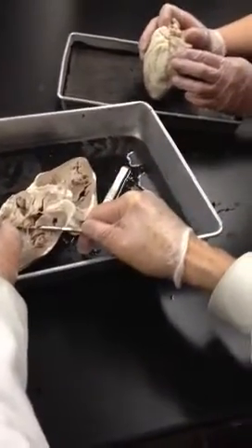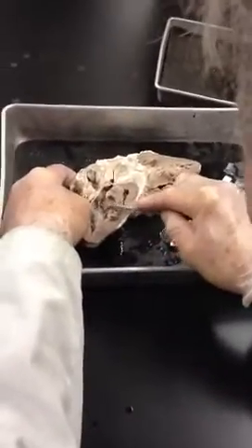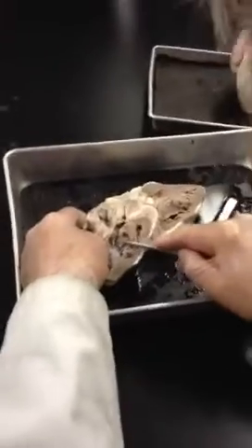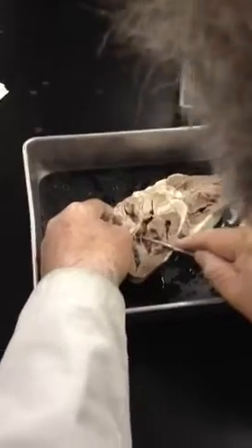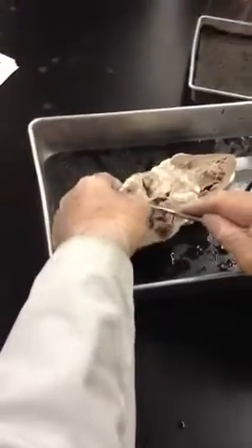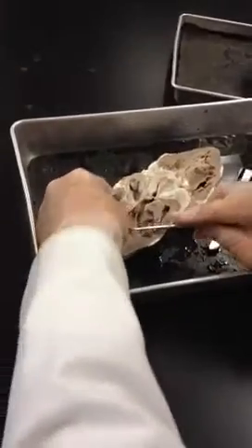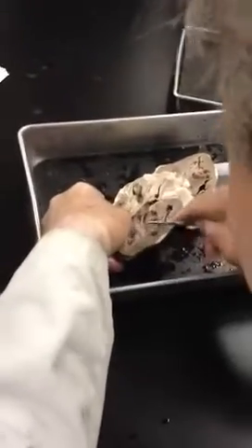These tendinous cords — that's number 20 — are attached to little muscles here called the papillary muscles. Just like a papilla sticks up, these are the papillary muscles. And this shininess that you're seeing is the endocardium — this shininess here is the endocardium.